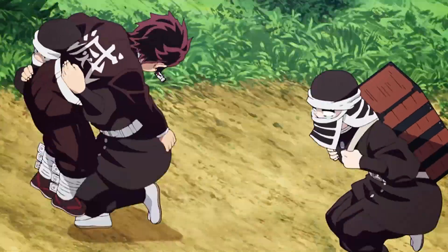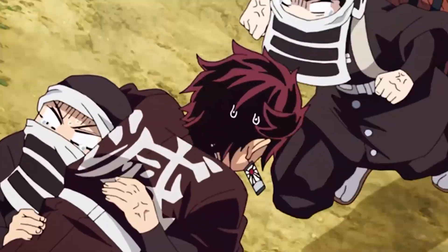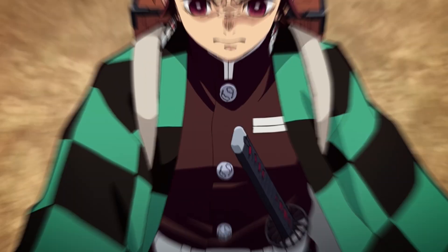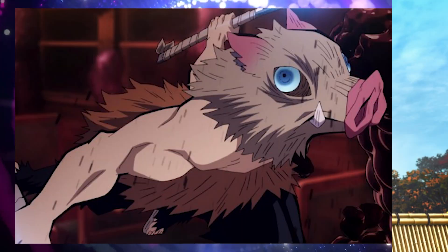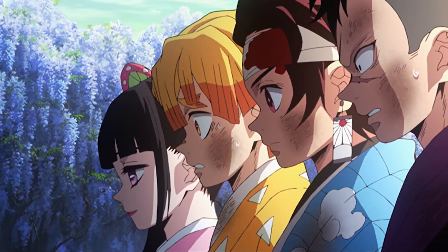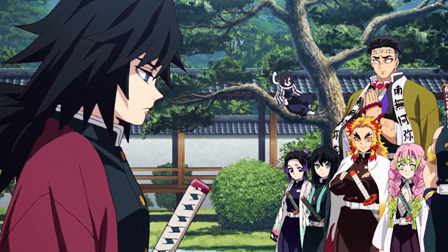The normal uniform has a large white Chinese character that means 'Slay' on the back, and is made out of a special material that cannot be ripped open by the claws of weaker demons. The fabric breathes well, is hard to get wet, and does not burn well. It's something that only the people selected to be soldiers can wear. Inosuke left the final selection before he got the uniform, so he doesn't have one.